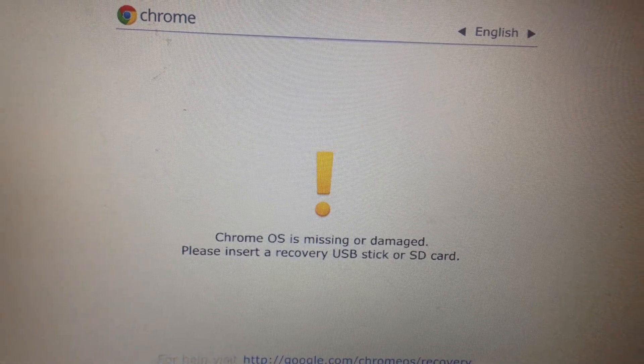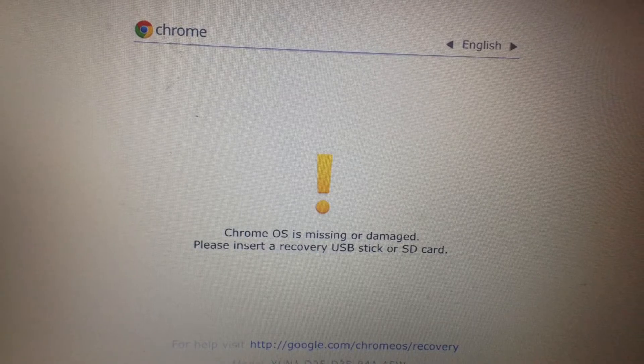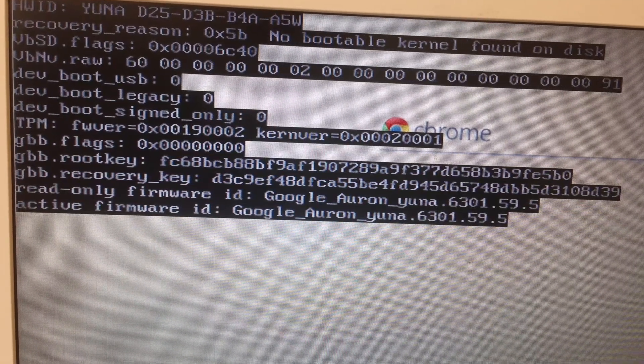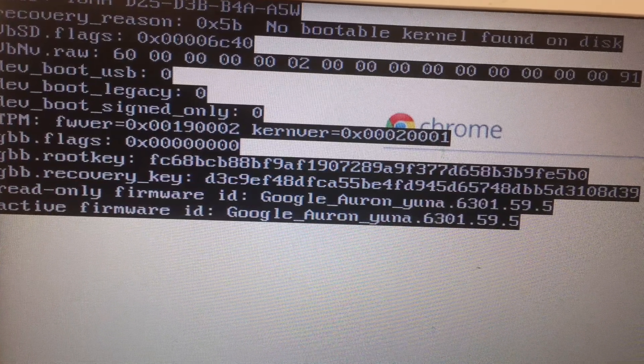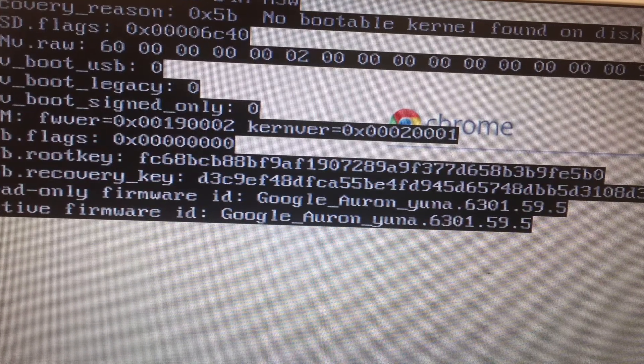With our Acer Chromebook, we found that we were getting this message that the Chrome OS was missing or damaged. So I got a USB drive and on another computer ran Chrome recovery. Found that some USB drives don't work so I had to do this a couple of times. Loaded it up and it was fine, it was working again.